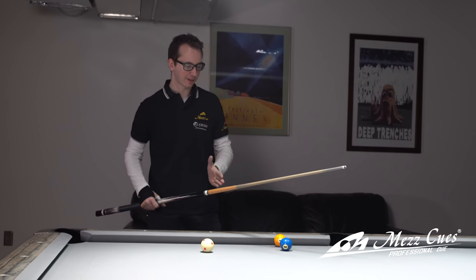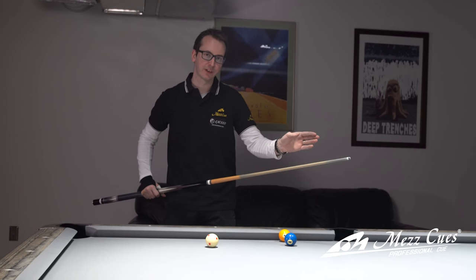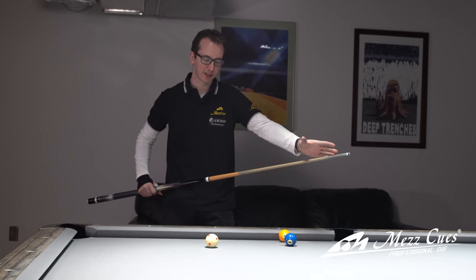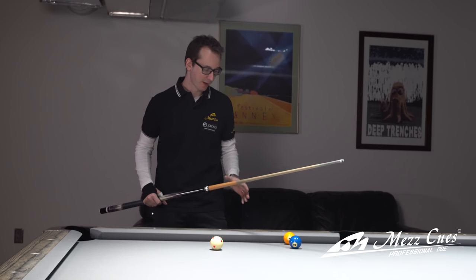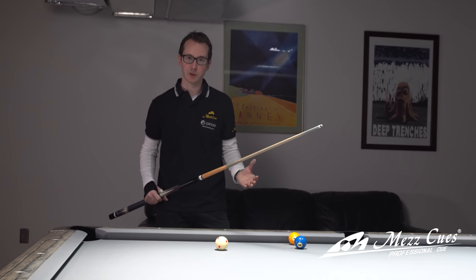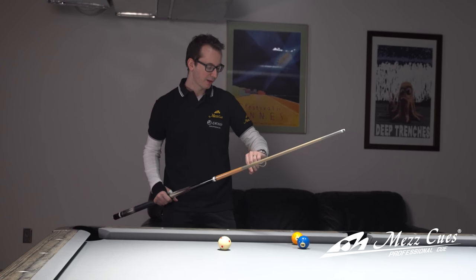You can do that shot with any masse cue you have. A normal plank will work — this is my stroke cue, the same one we used before for the other stroke shots. It's a smaller shaft with a thinner diameter, 11.5mm, but really if you have a normal standard pool cue it will work great.